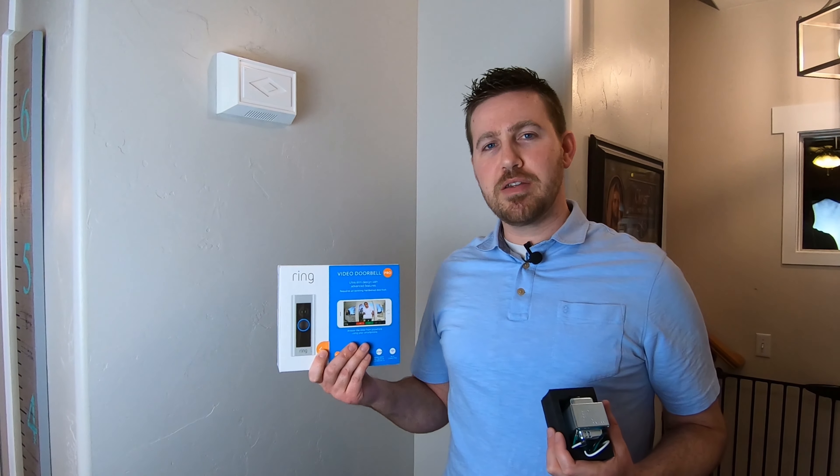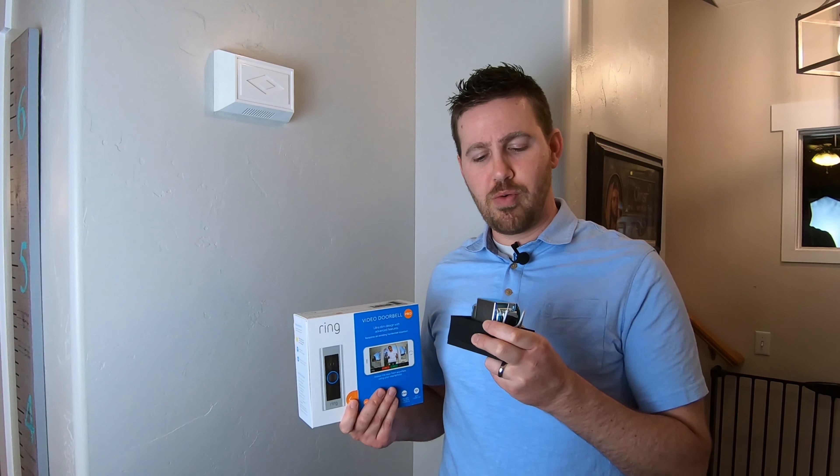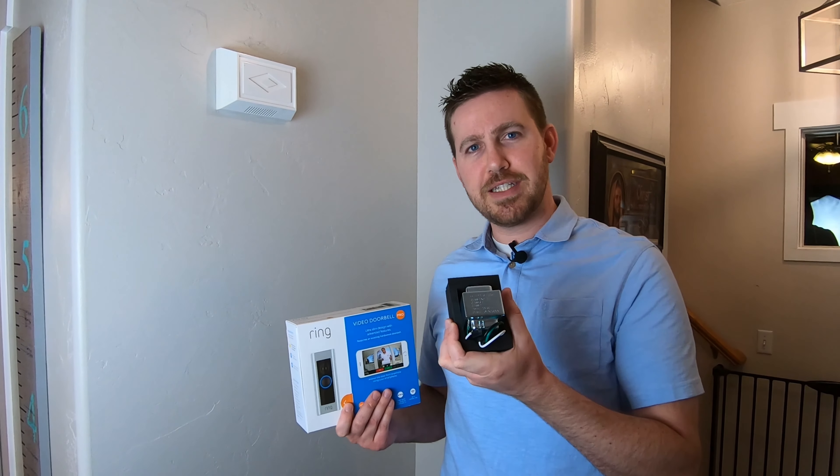Hey everyone, so you just bought a new video doorbell and found out that your transformer isn't powerful enough to run it. So what is it, how do you replace it? All coming up after this.